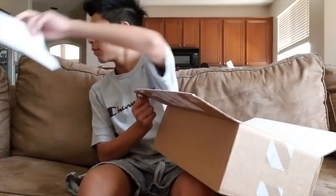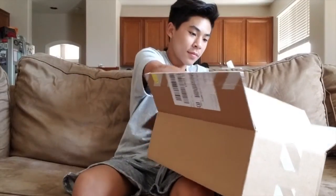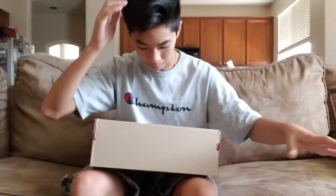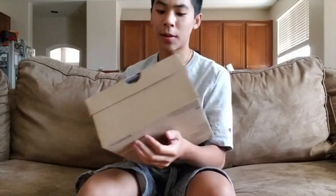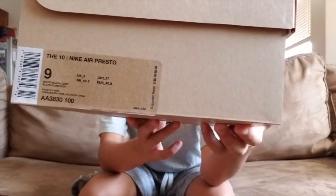I got a size 9 because that's a good resale size and also I'm about that size. On the box, Nike swoosh — like every other Off-White Nike shoe. Retail was $160.